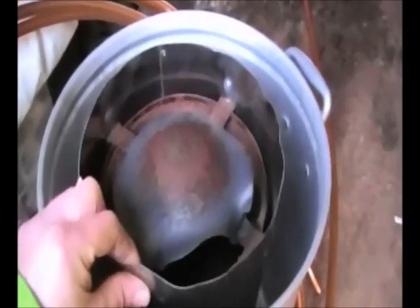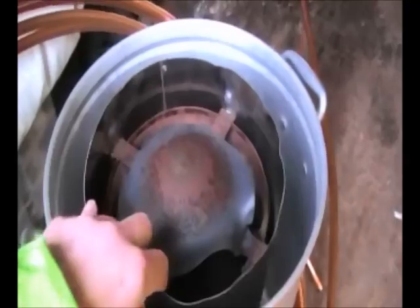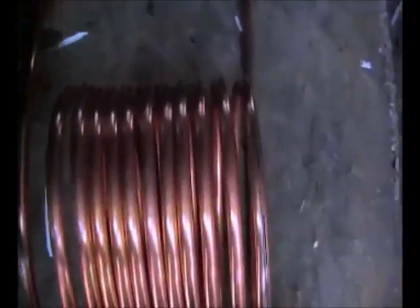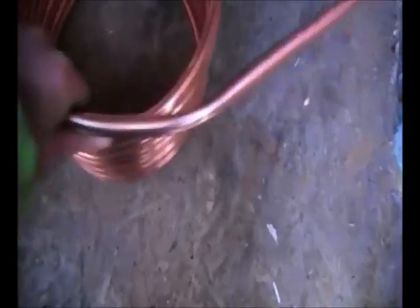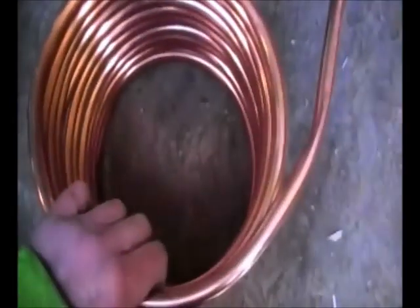I'll move on to that, which obviously I can't film because I'll need both hands. Well, that's the finished article. Not the easiest thing I've formed - I used to form coils for a living but not this size. I did have a little bit of a mishap, not a major problem because I can cut that out and reshape it. We did slip there and have a little kink, but this is mark one.